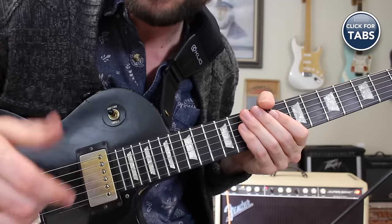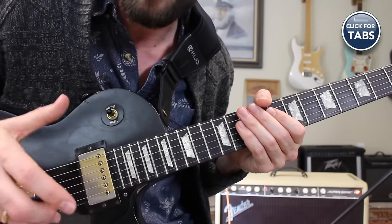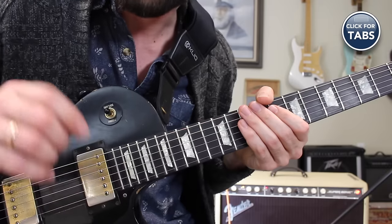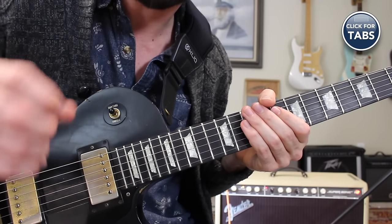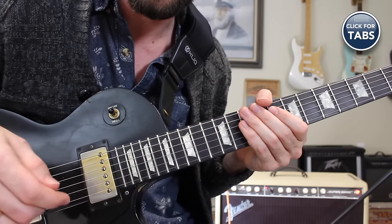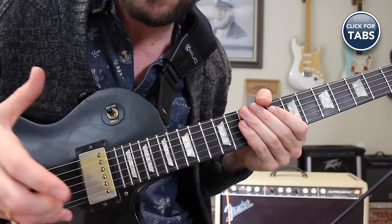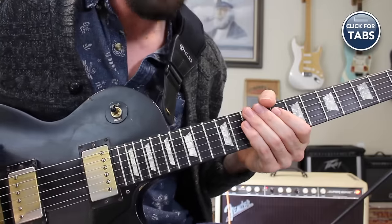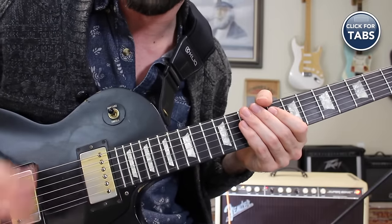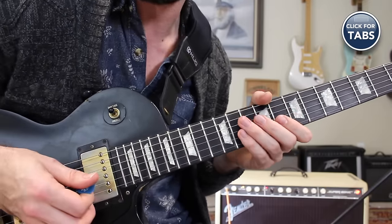Now you have the lick down. If you're a beginner player, you might need to break this up into several different parts — practice each of them over and over again, then join them together. If you're starting to get the lick down, start to think about whether it comes in on an upbeat or a downbeat. It might be able to come in at a variety of different places throughout a measure, but the way I constructed it, I came in right as the one beat was coming in.